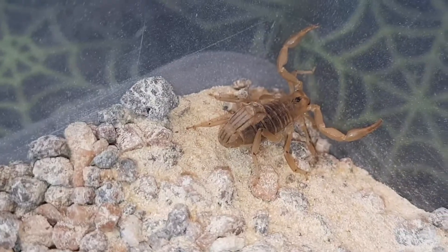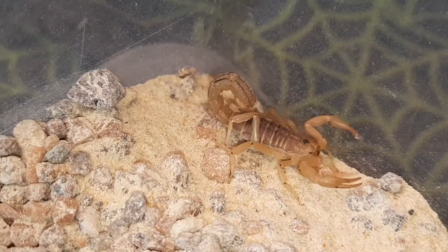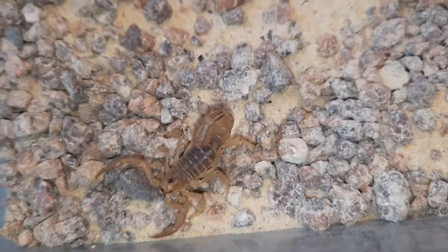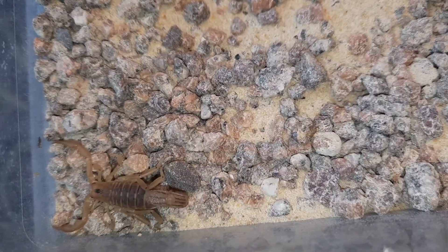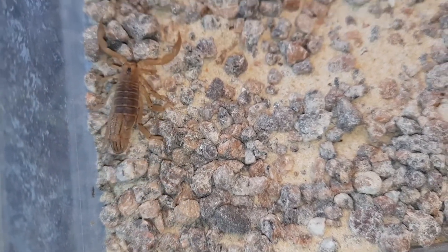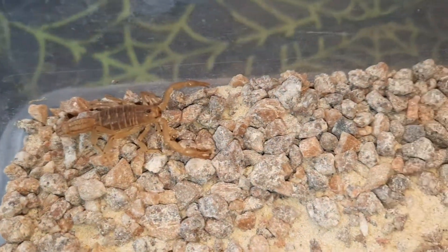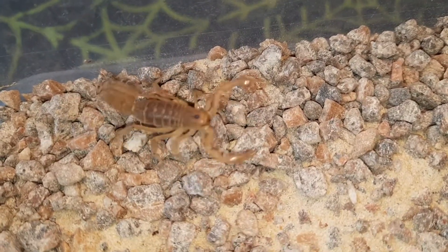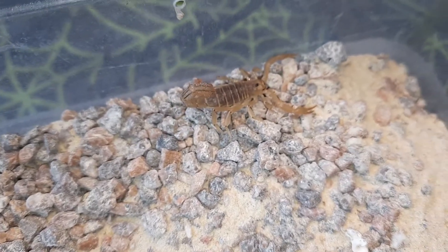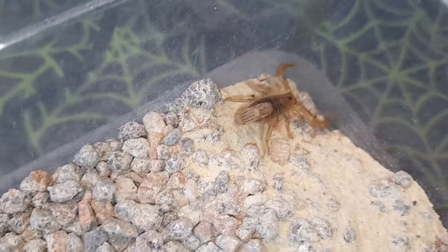Their venom is not medically significant — if it stings you it will hurt, but that should be about it, unless of course you are allergic. I never hold any of my scorpions or put my fingers near them; I use long tweezers as a general rule. Working in a zoo, scorpions sometimes come in — I once had one hitchhike in someone's luggage that could potentially have had medically significant venom — so it's always best not to put your fingers near them.